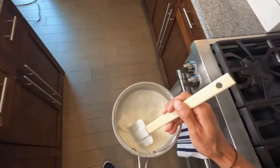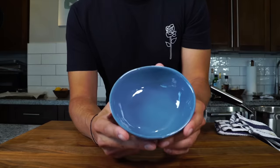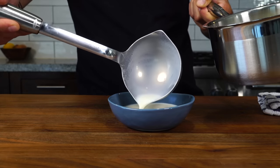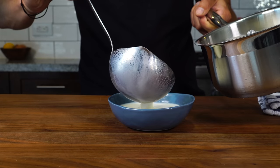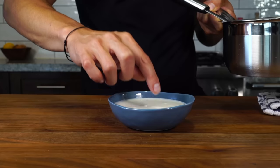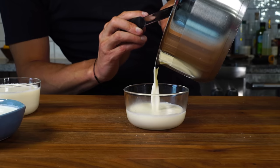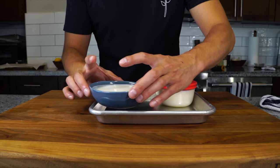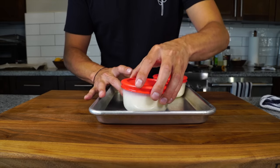I want to mimic a cereal bowl here, so I'm going to use a little blue bowl and pour the panna cotta straight in, trying to avoid forming bubbles on the surface because those will stay and affect the presentation. You can also serve it in molds that you'll release later. Either way, cover them and let them chill for about five to six hours or until set.